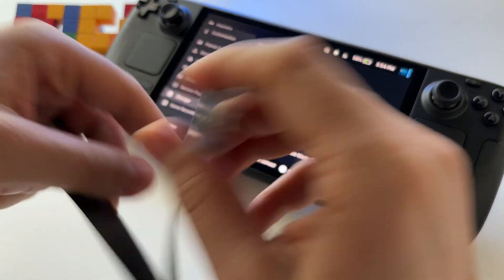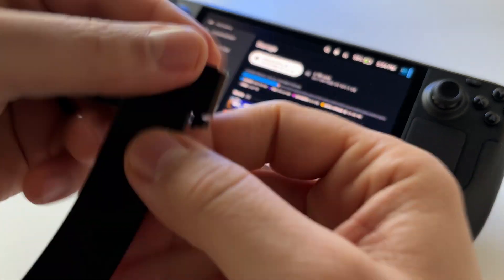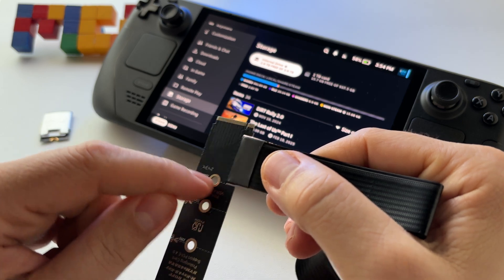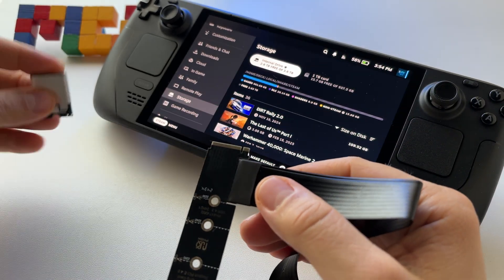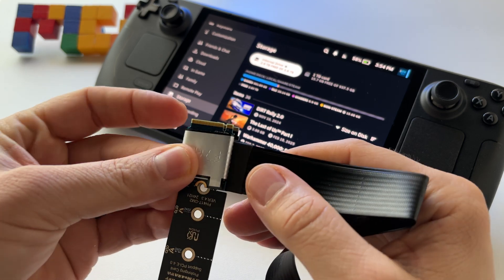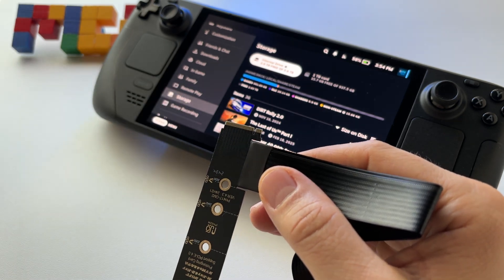On the other side, you have basically the connector format that you need for Steam Deck OLED. You just break this part here like this and use this size. This is essentially what the Steam Deck OLED has for its SSD inside.